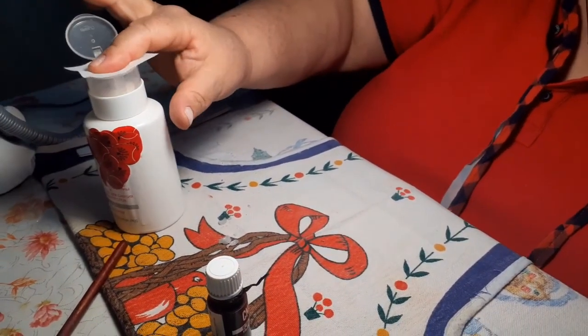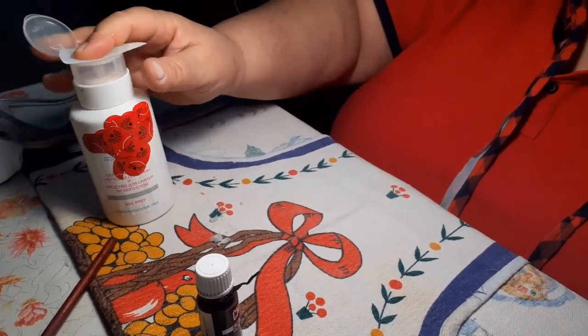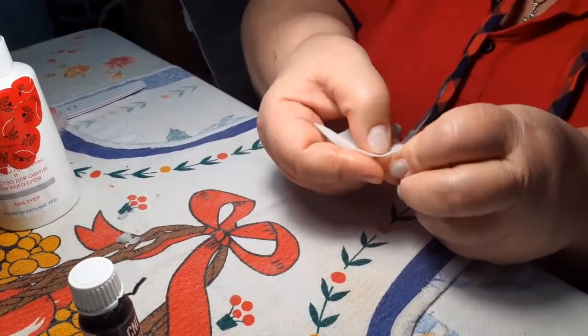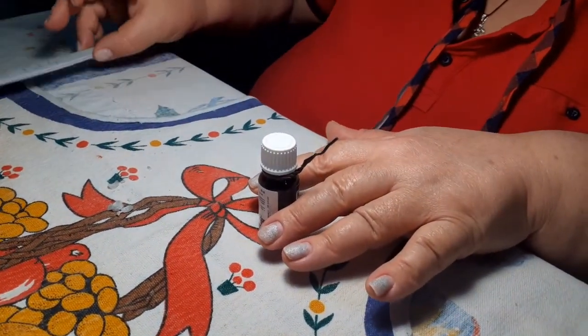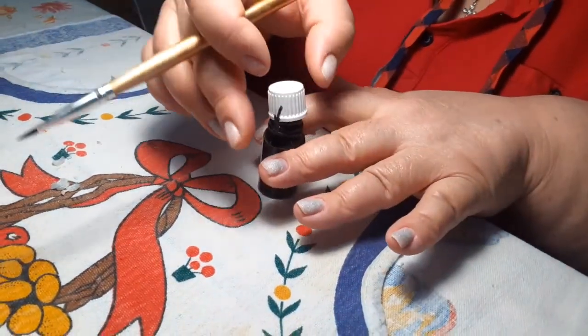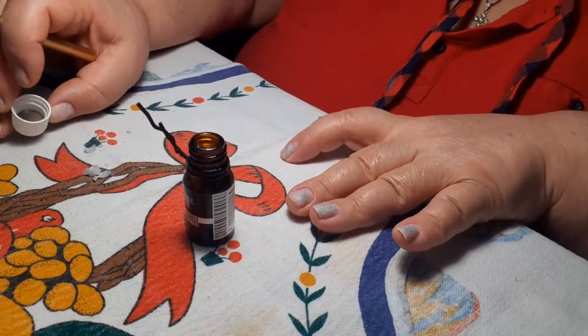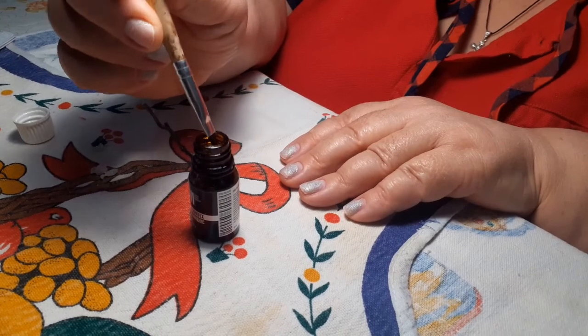Берём, обезжириваем и хорошенечко проходим по всем пальцам вот так. Теперь буду наносить праймер бескислотный — его тоже надо наносить аккуратно.